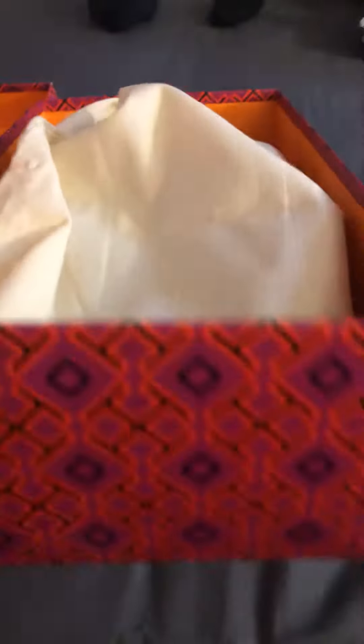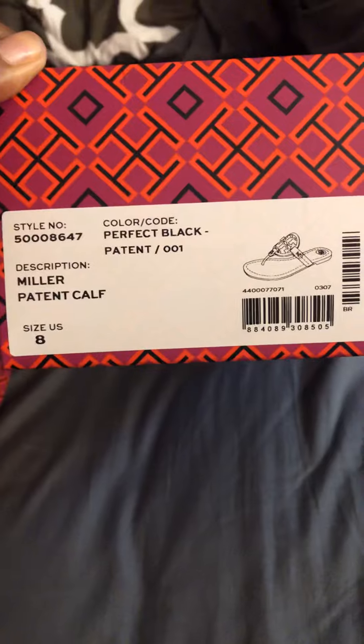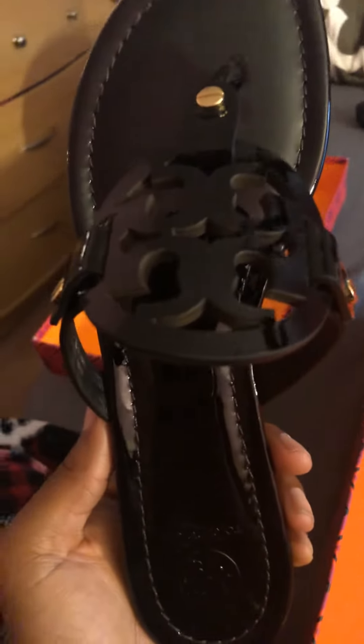Tory Burch has a duster that they give you, which is where my shoes are. We turn the box around — there's the sizing. Now I'm going to open the box and take out the shoes. Here is the Tory Burch sandal with the emblem.